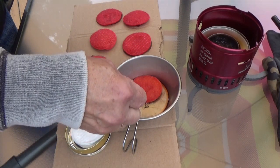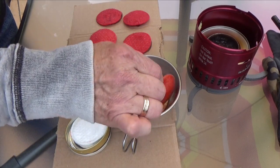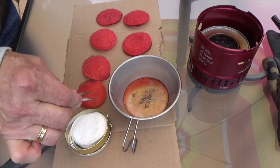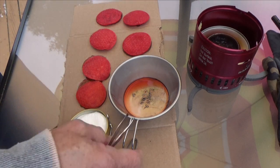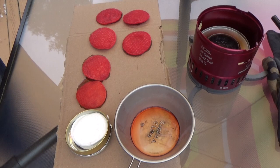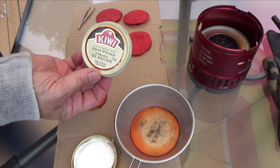Longer tweezers would be better because these ones are already quite hot from touching the wax. So now all we have to do is let those dry and then I can store them in the shoe polish container.